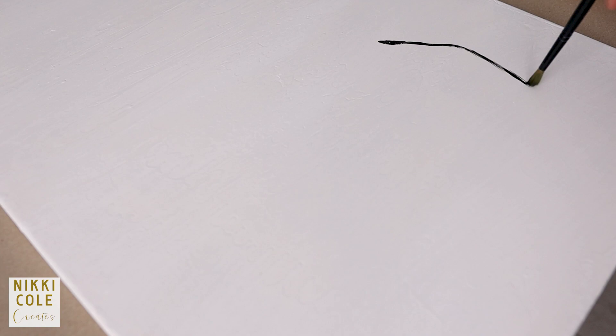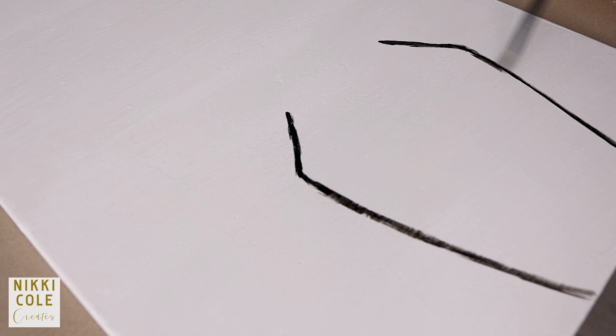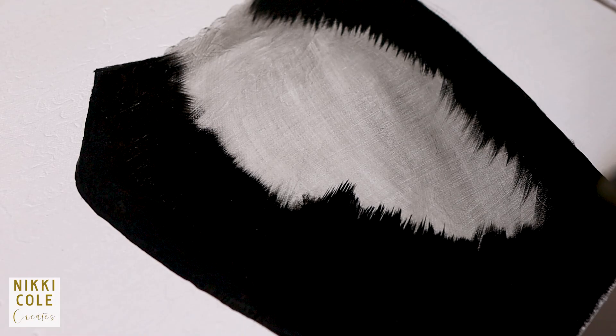In today's video, I'm going to be creating a 3D floral painting on canvas. The first thing I'm going to do is paint the base. I went for black because I wanted a dark contrast against the pastel colored flowers.